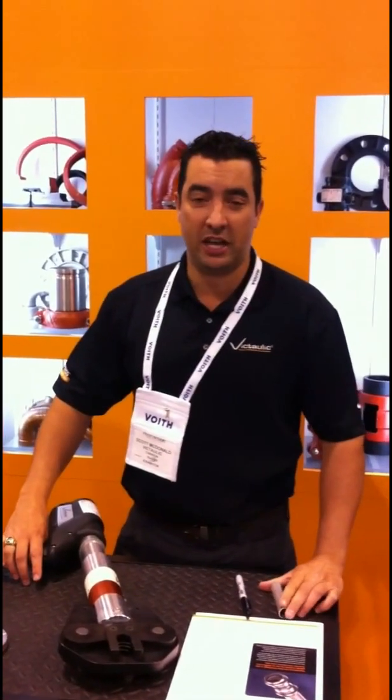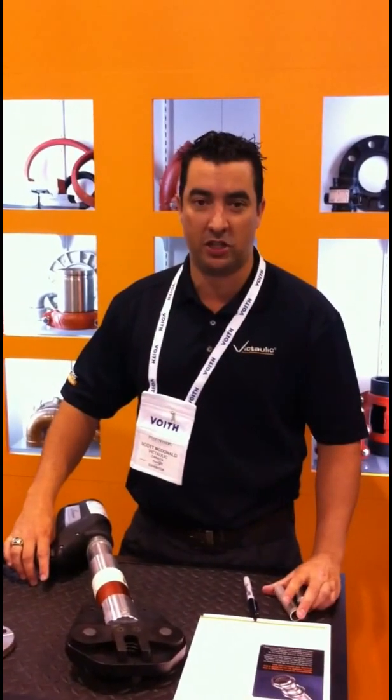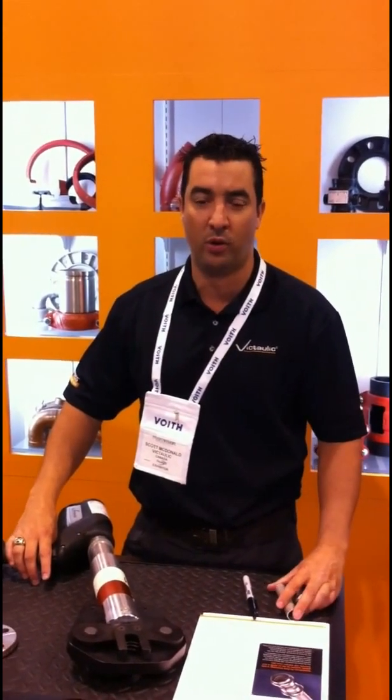Good afternoon. We're here at HydroVision in Denver, Colorado. We're going to be talking about VicPress and the benefits of the system versus traditional methods that you might be employing in your hydro plants today.